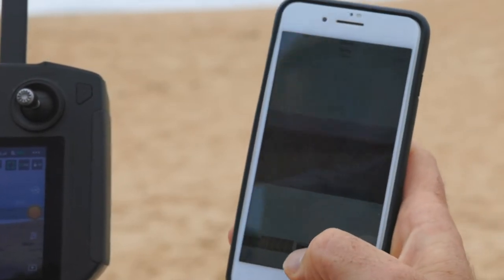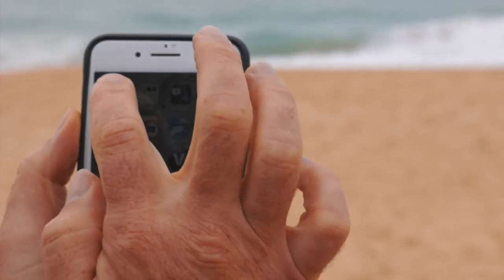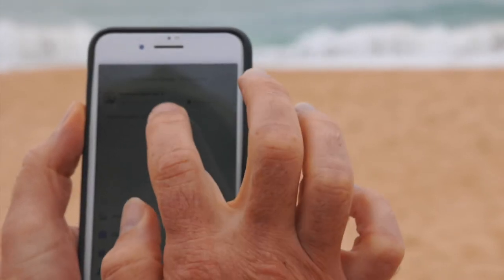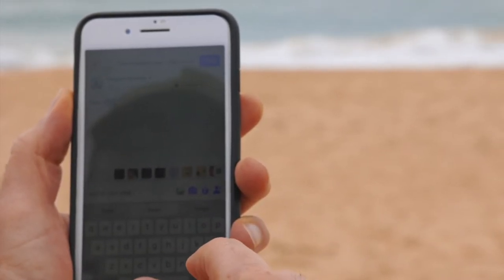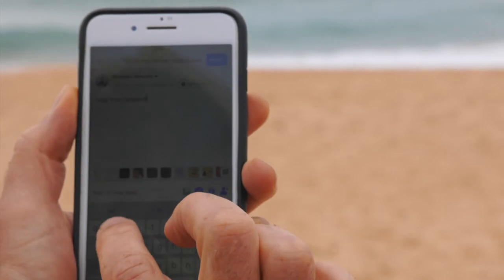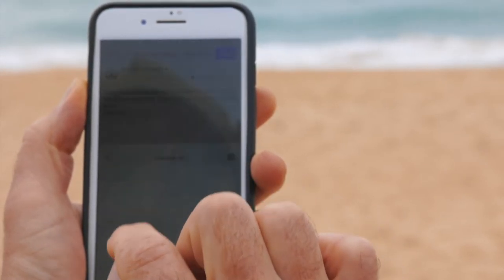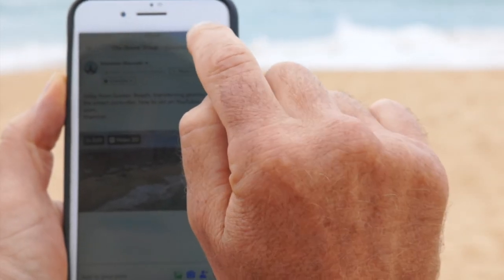It's as simple as that. And just to make sure that's working fine, let's go over to Facebook — I'm going to post it into the drone group, Gippsland. G'day from Golden Beach. And send that.